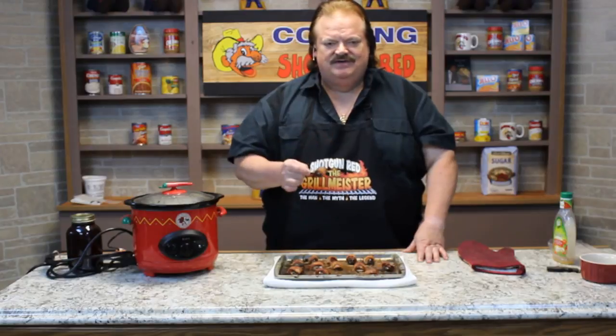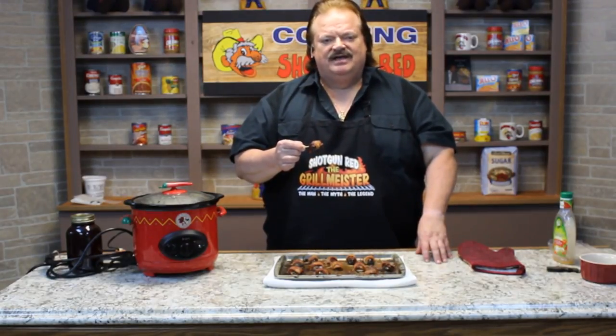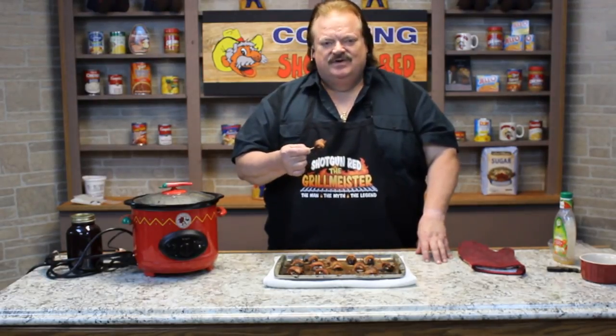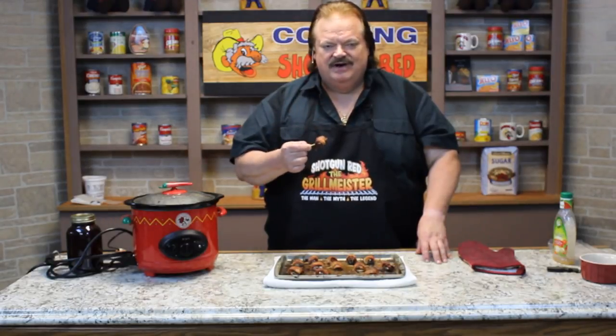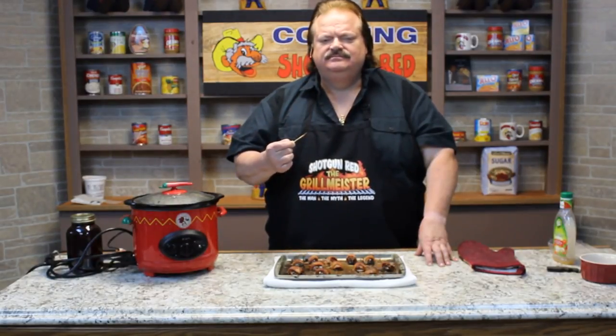Are they the best little hors d'oeuvres that you'll ever serve at your party? If they ain't, they ought to be. This is Steve Hall saying we hope you subscribe to the channel — there's the button right there to give it a little click. Check out all our other recipes at Cookin' with Shotgun Red. We'll be back with another great recipe. Mmm, mmm, mmm.